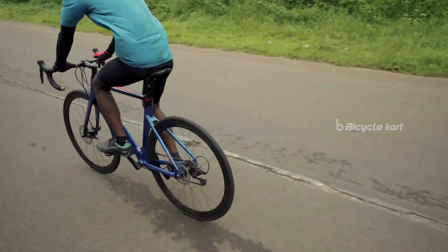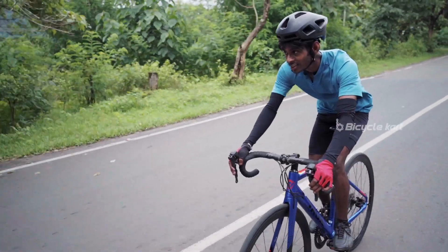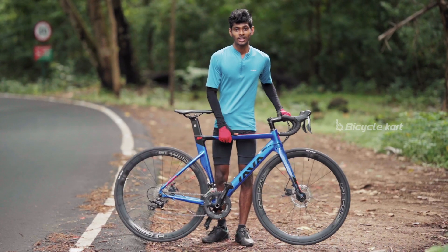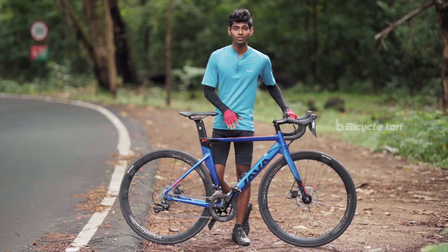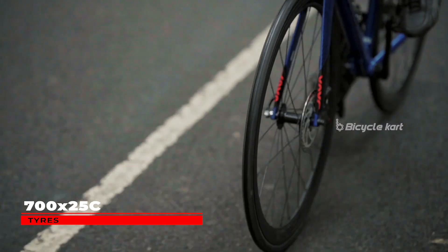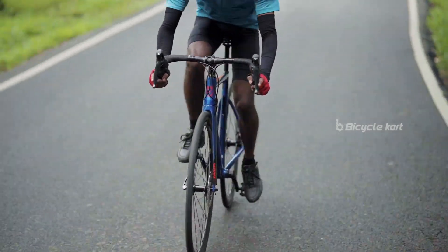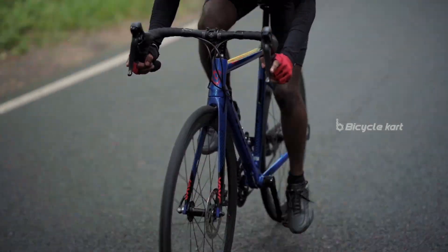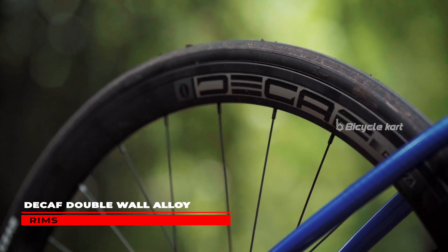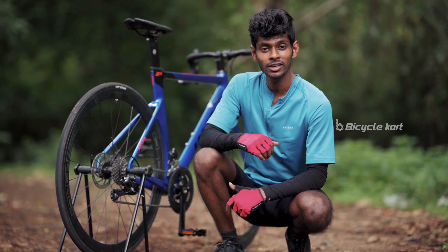The bike is very lightweight, weighing around 11 kg, thanks to the alloy frame as well as the carbon fork. The Siluro 3 comes with a pair of 700c sleek tires which are race specific, reliable, and lightweight. The tires are fitted to double wall alloy rims. The tread pattern on the tire gives good traction on both wet and dry roads; however, a slightly better tread pattern on the tires would have made them last longer.